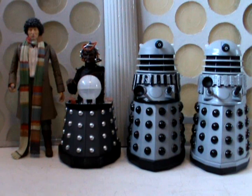So again it follows the same formula as all previous Davros sets — you've got your Doctor, your Davros, and two Daleks. Now there are a few interesting things to point out with these figures, but I shall move on to that in a second.